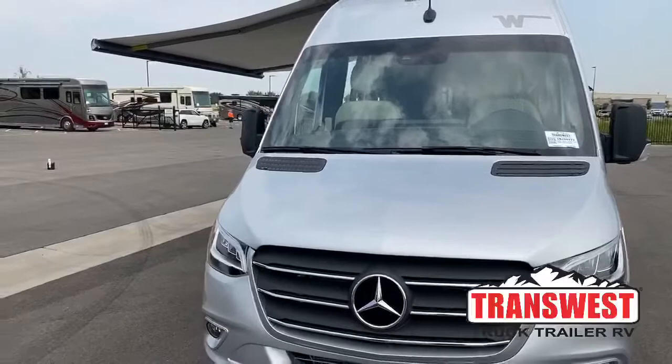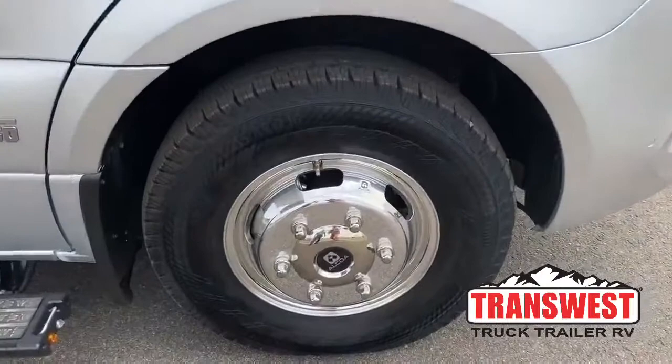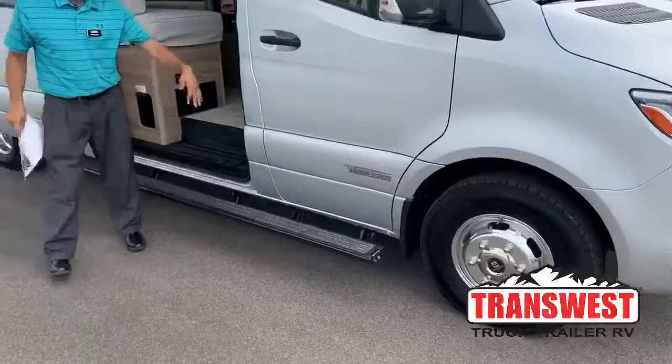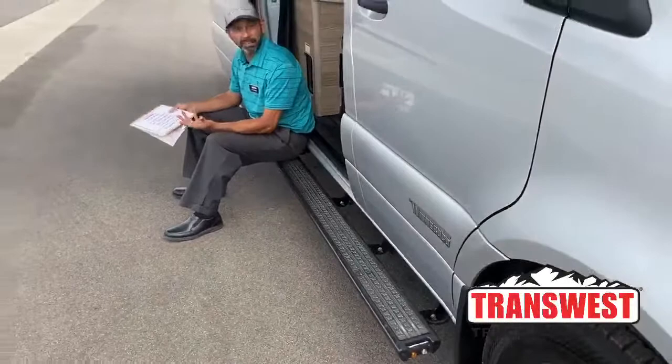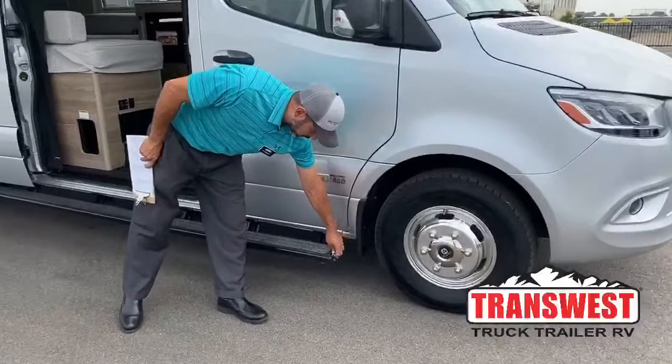Coming around the front here, you can see we still have the aluminum Alcoa wheels. These are 16 inch wheels and the tires are 215-85s. The running boards are really wide and long so you can actually sit down here under the awning if you don't want to carry chairs with you, depending on how much stuff you store or how many people are with you. They are lit — they do have lights on the running boards and also your leash holders there.